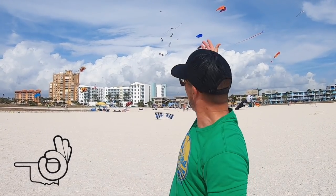Welcome back to the OK Kiteboarder. This week is exciting for me because I get to learn how to fly a foil kite.